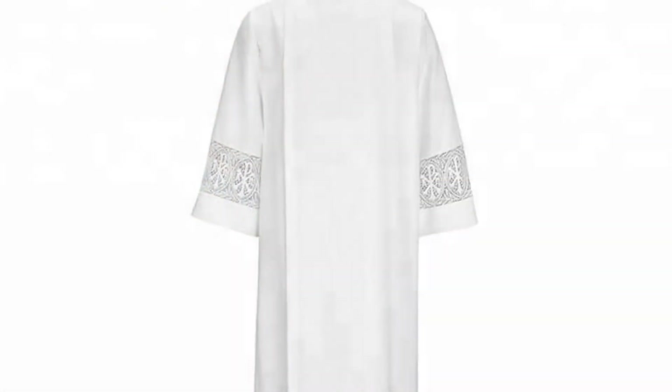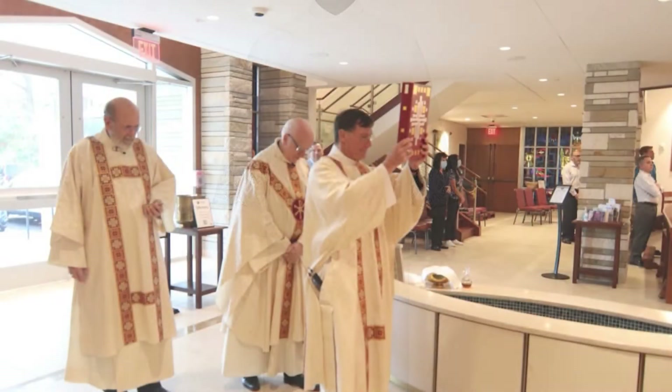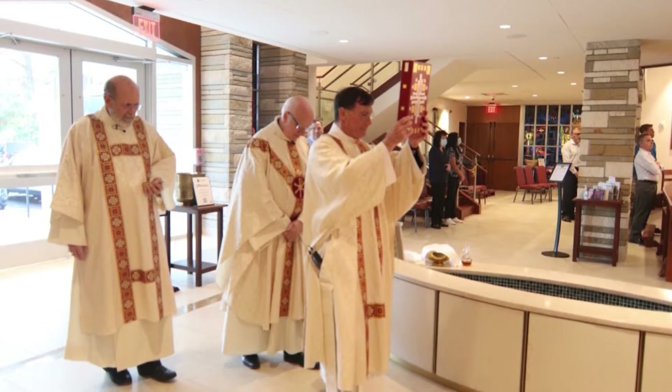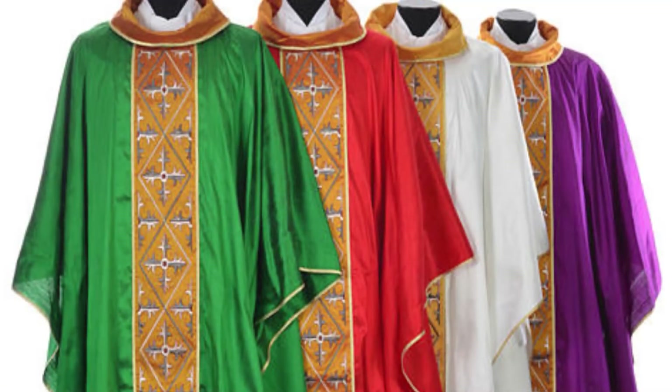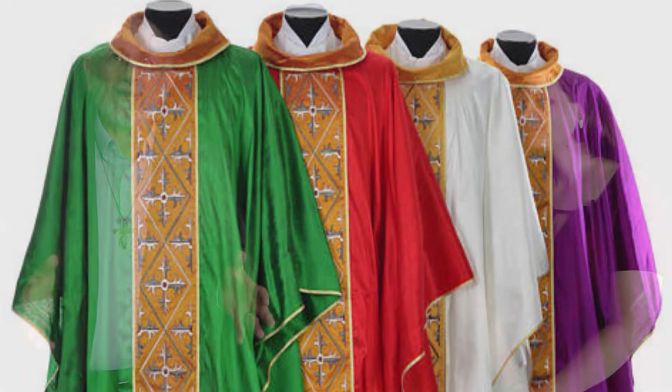The priest typically will be in an alb — that white baptismal garment — and his stole. But with that, he'll wear what's called a cope. A cope is simply a covering; it acknowledges reverence. The reason a cope is used is that the chasuble is the vestment used for the Eucharistic liturgy. So if it's not happening in the Eucharistic liturgy, then you wear a cope.